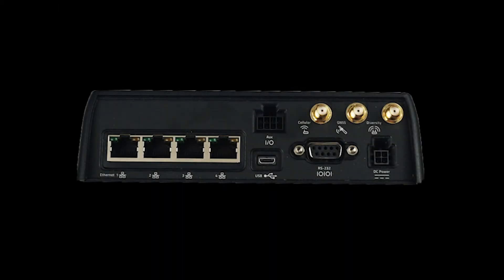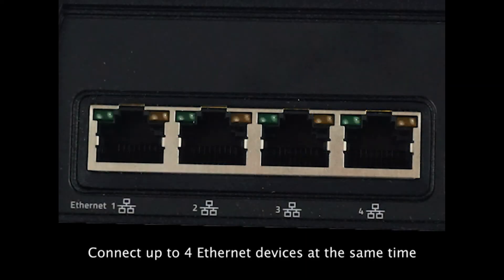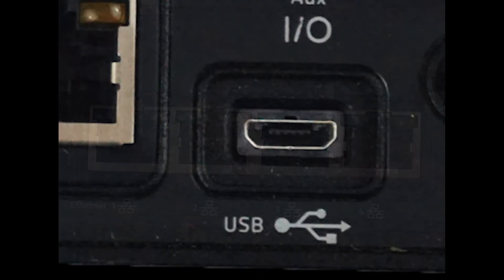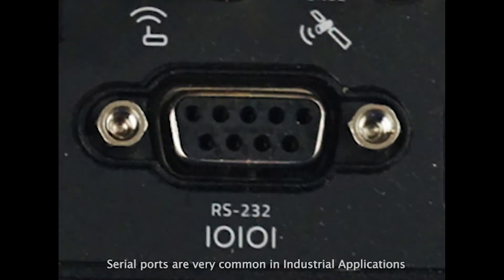Moving on to the back of the router. The MP70 allows you to connect up to 4 ethernet based devices at the same time using the ports on the left side. It also provides a mini USB port for you to connect a device. The final way to connect your device to the router is via a serial port, which is very commonly used in many industrial applications.